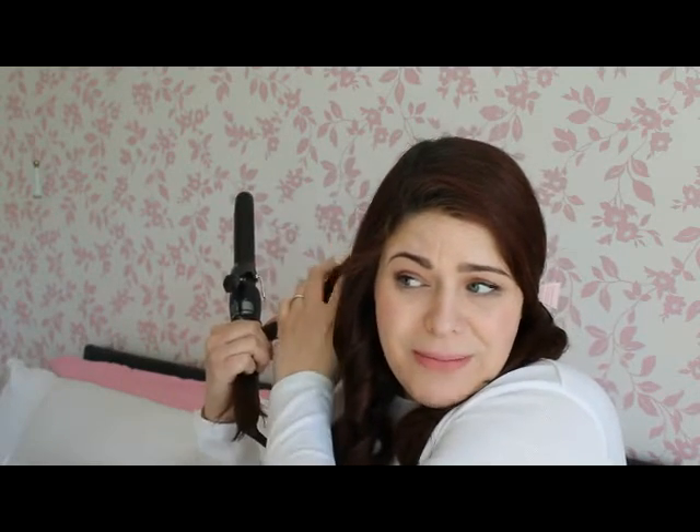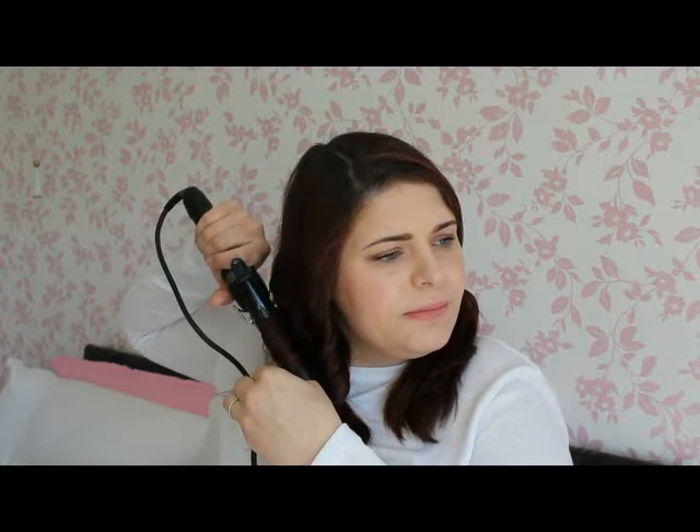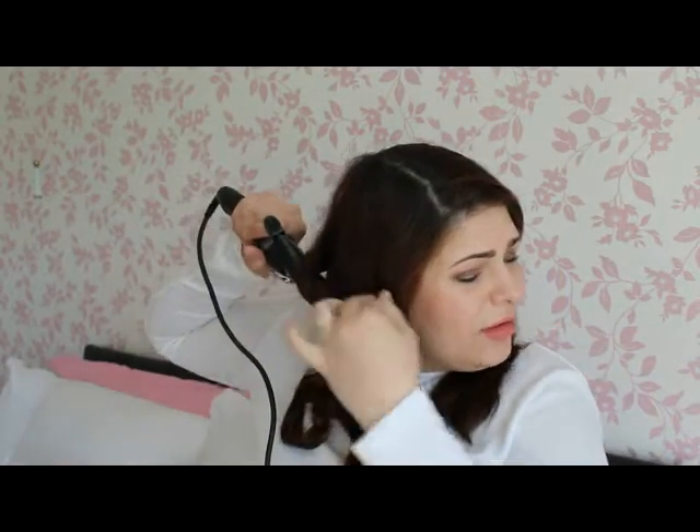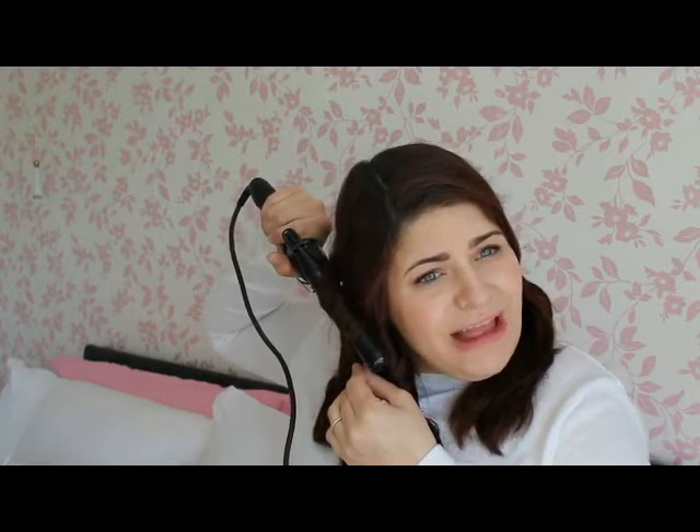We've got a big bit now at the back, so I'll just split that into two. Again, tong facing down. Last one on this side. If you've noticed, I've curled them all going away from my face, all in the same direction. So just let them cool — I tend to just put them behind my back.